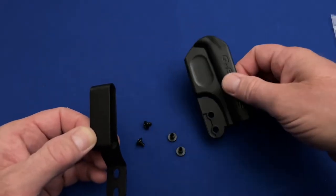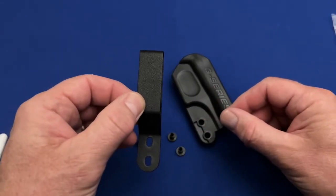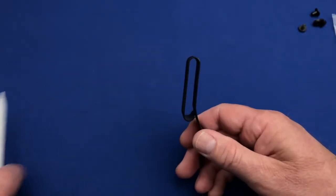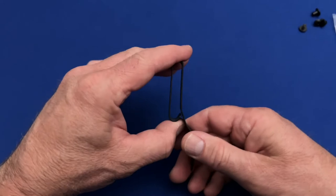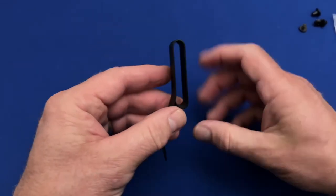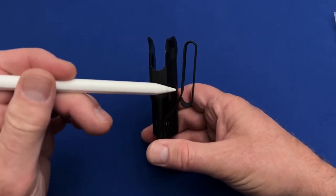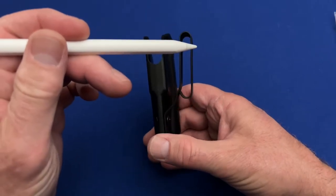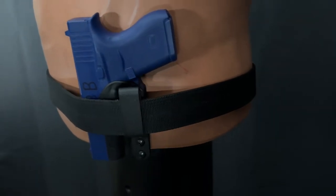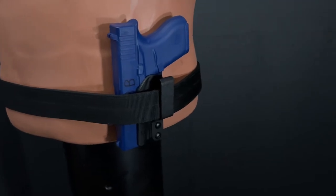The belt clip on the Stealth holster is also worth discussing. While it has no ability to adjust for cant, the oval fastening holes do allow a slight amount of height adjustment in the belt line. The clip was the star of the Q-Series Stealth holster system. The spring steel clip loop is a complete circle when attached, making it harder to inadvertently come off the belt. Not only is the belt clip highly tuckable, when you do tuck a shirt in between the clip and holster and then use a belt to constrict it, the clip actually locks in the cloth so that the shirt doesn't begin to work its way out. This is a common problem with many tuckable holsters.